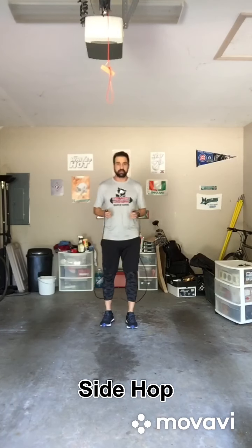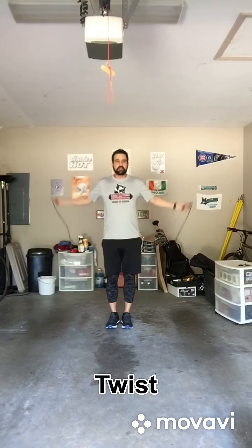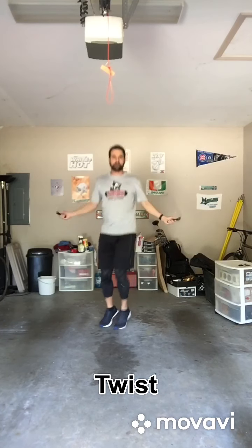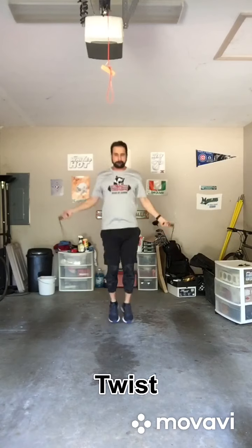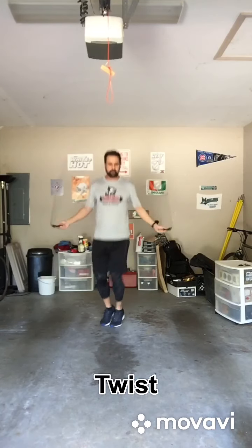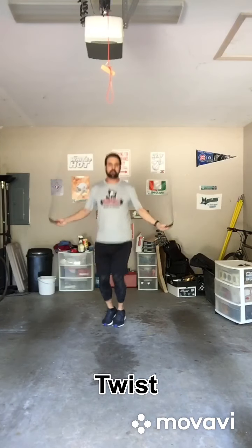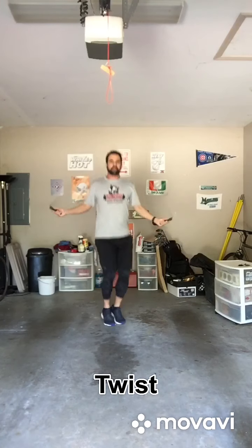Another one you can do is jump rope with a twist. I'm twisting my feet, my pelvis, and my lower torso, while keeping my upper body straight.